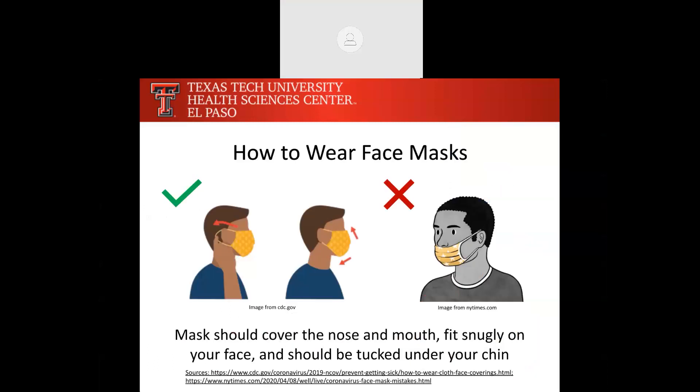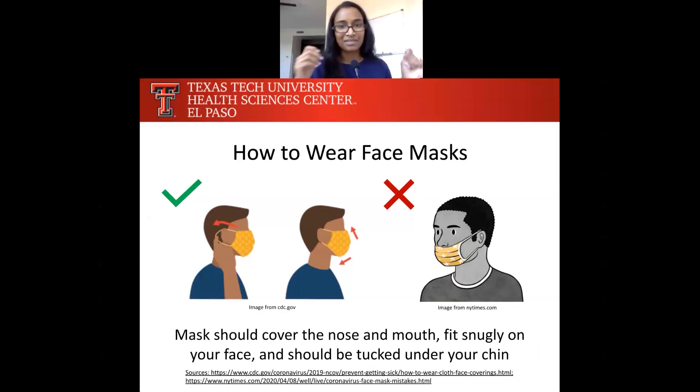So how to wear face masks. You might have been out at the grocery store and seen people wearing their masks in all kinds of different ways, but there is a correct way to wear your face mask. The person on the right is not wearing their mask correctly because their nose is exposed. Your respiratory droplets exit through your nose and your mouth, so you have to cover both. The person on the left is wearing it correctly — the mask covers the nose completely and is tucked under the chin. Otherwise, you're not being as effective with that mask.